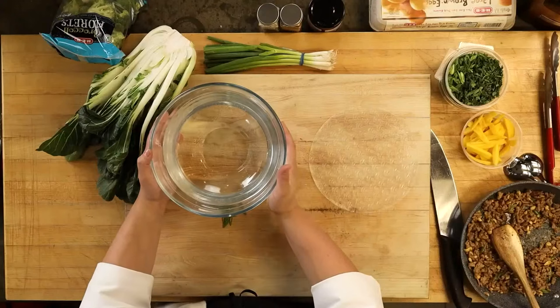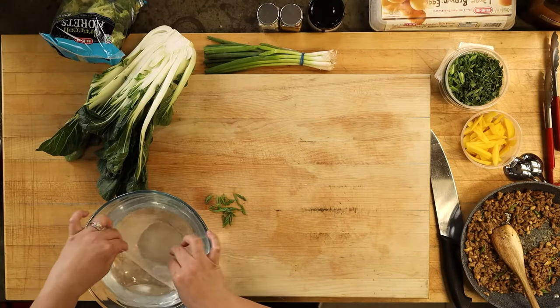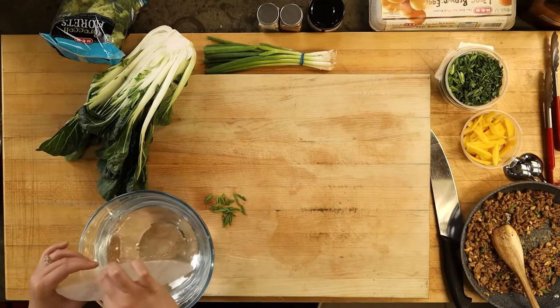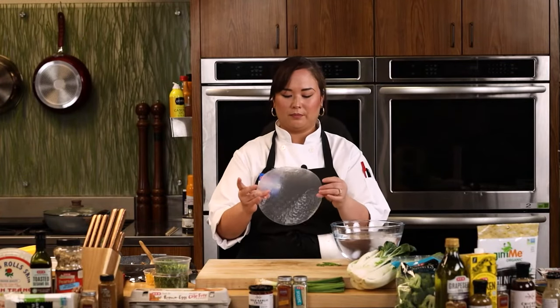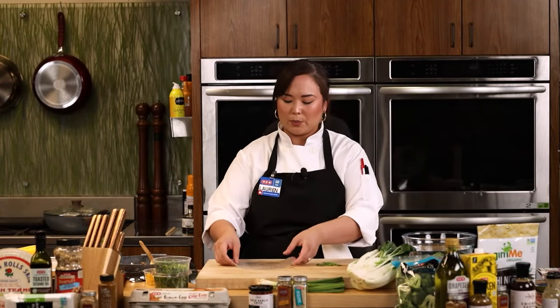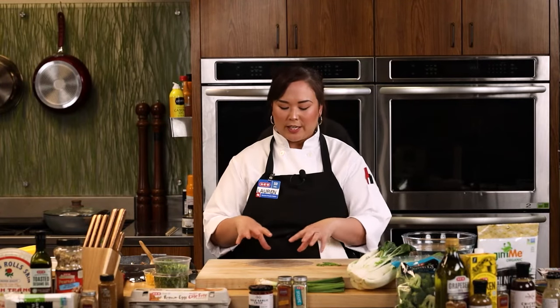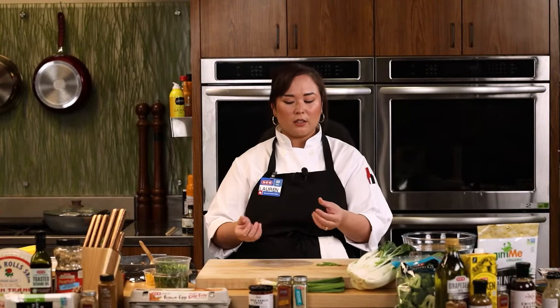Give the rice paper a quick little dunk just once around in that warm water. Mine is still a little bit firm — not completely disintegrating. You don't want it to come out of the water super pliable already because it's going to keep softening as it sits on the board. So don't leave it in there until it's the texture you're used to eating — it should still be a little firm when you take it out.